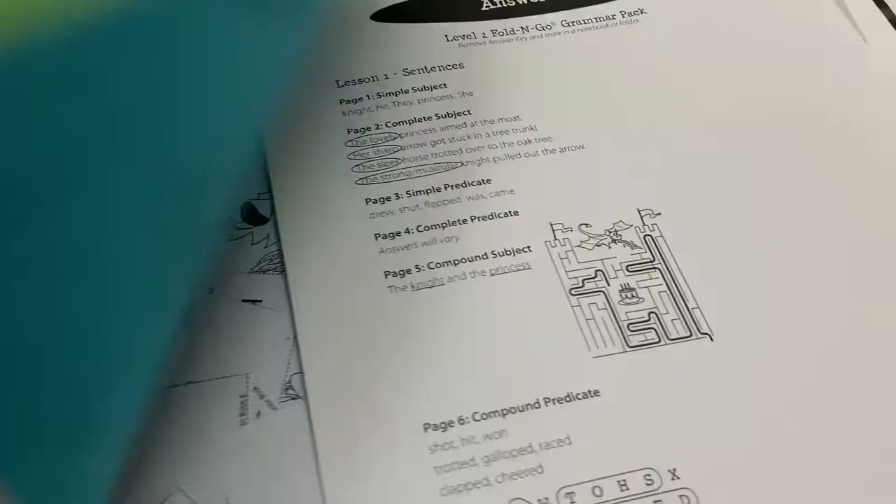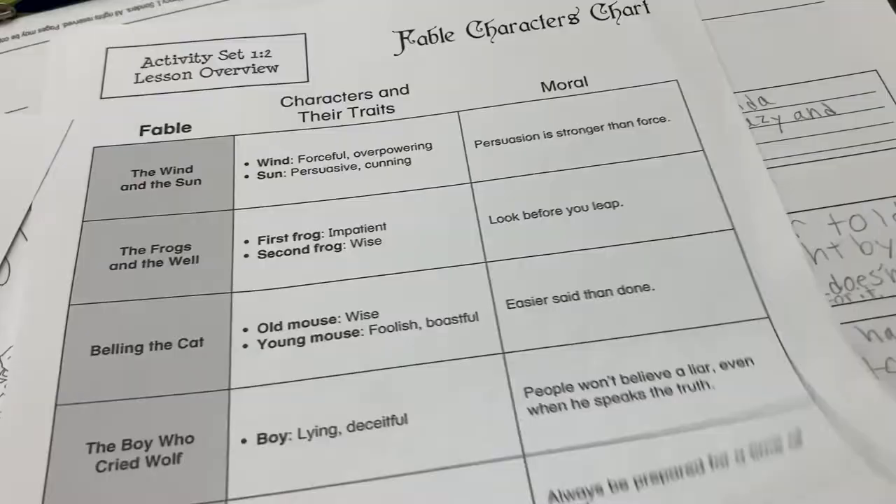There is a fold-and-go thing they'll use during the editing, and also an editing checklist. We'll use that as well.